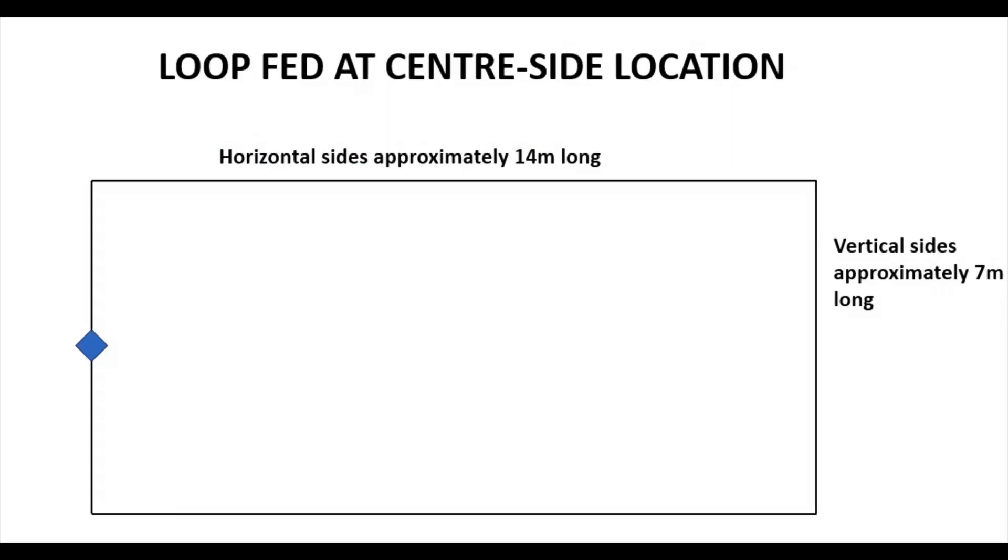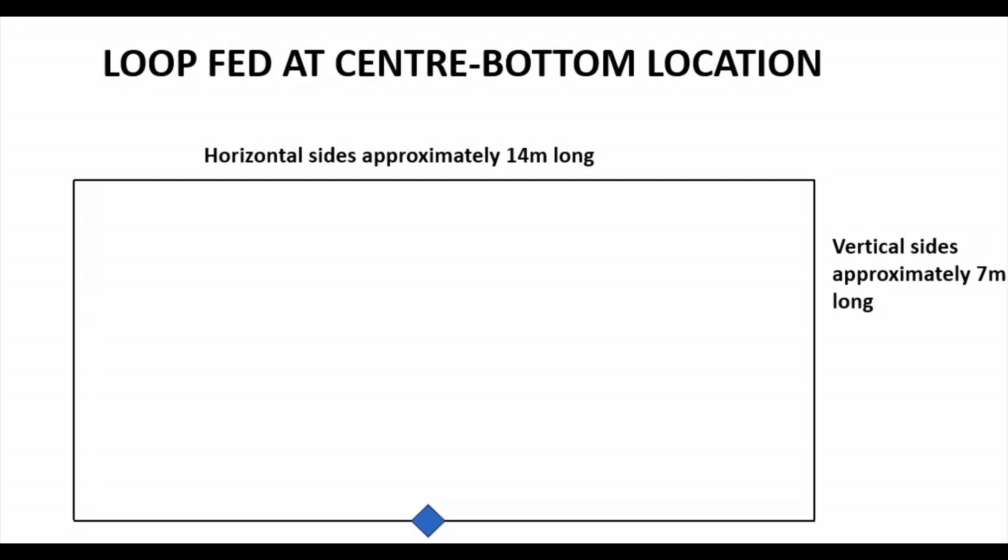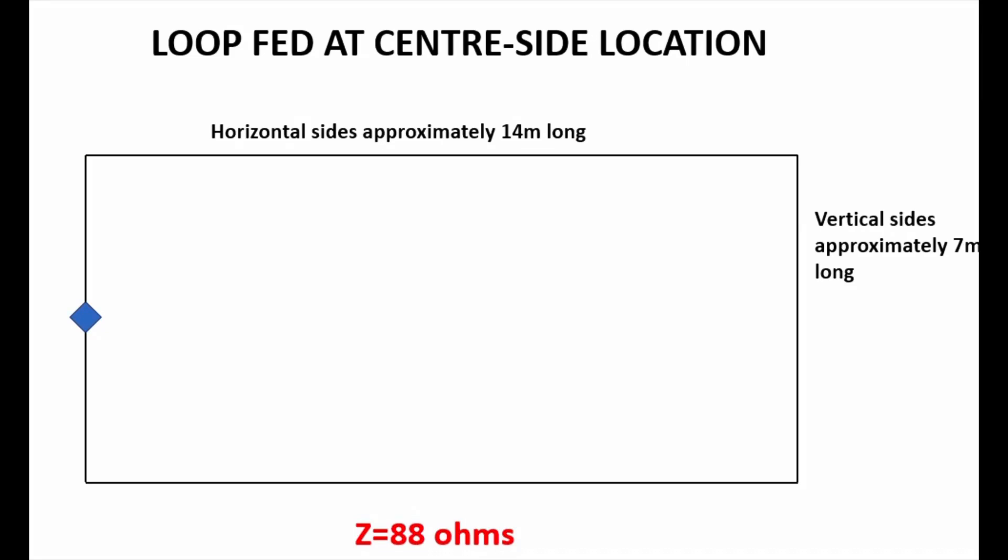The first two options are: feeding the loop at the center of one side — it doesn't matter which side — and feeding it at the bottom center wire, which will be around two meters above ground level at the fence height. Looking at the option where we feed the loop halfway down one of the sides, we've got a modeled impedance of around 88 ohms — call it 90 ohms.